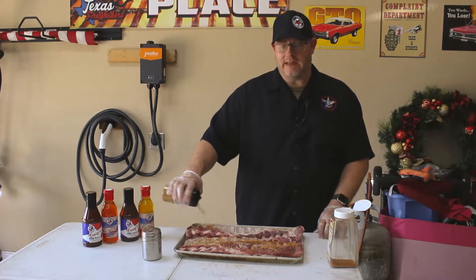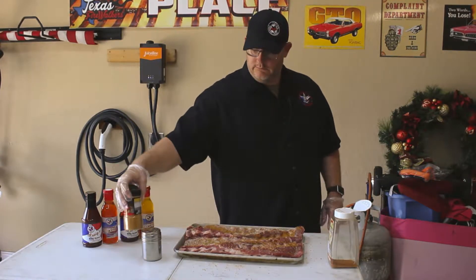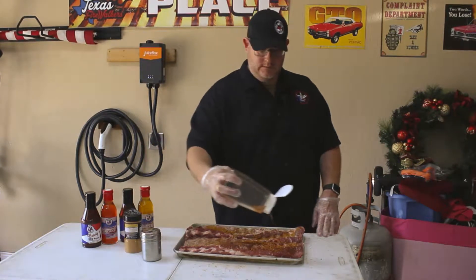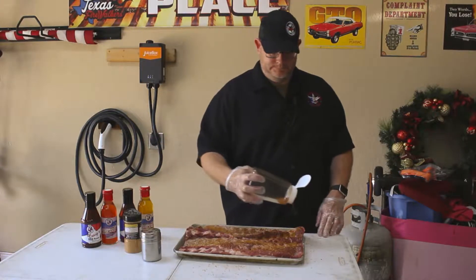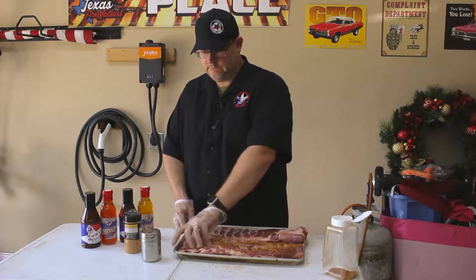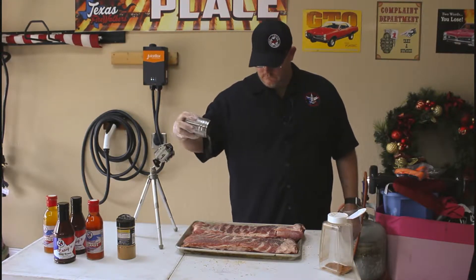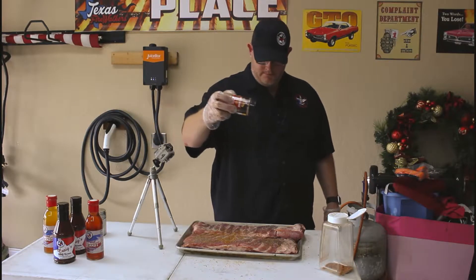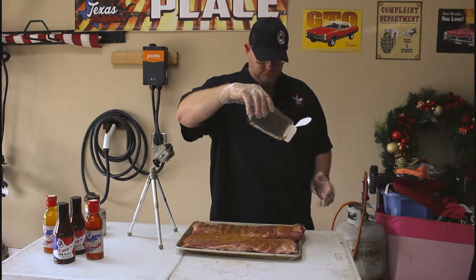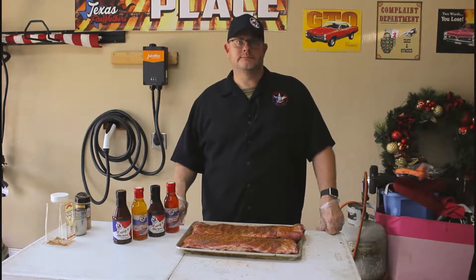Some people like to use sweet and heat, which is fine. Got that one on there nice. Then we're gonna use some of this one here - just add a nice thin layer. This one's got a little bit of heat to it. Alright, I'm gonna flip these over. Now that we've got the ribs seasoned up we're gonna put them in the smoker for about two and a half hours.